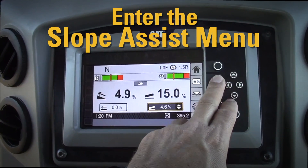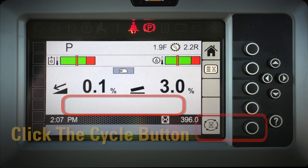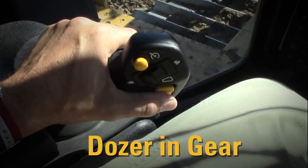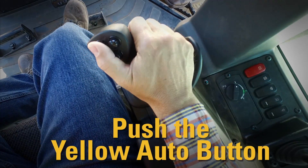To get started, enter the Slope Assist menu. I like to start in the basic mode with no recall values. Click the cycle button until you remove the recall values from below the target slope reading. Put your dozer in gear and get started with your grade. Push the yellow auto button to engage automatics.